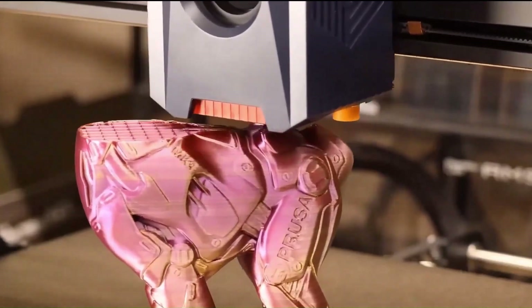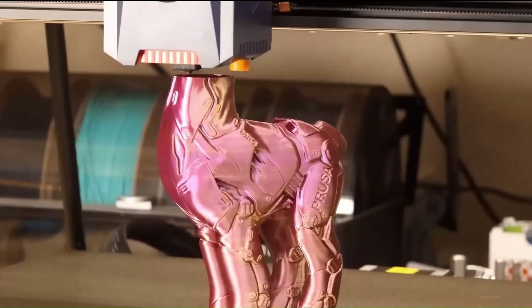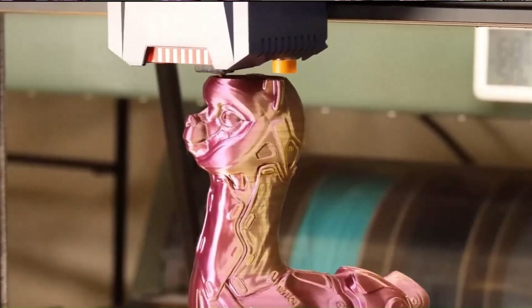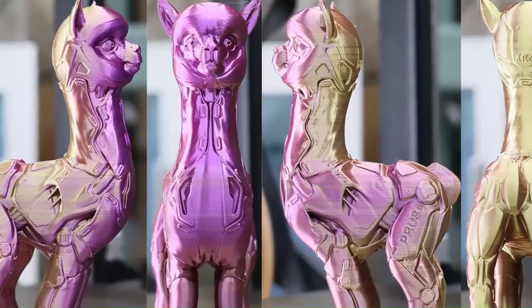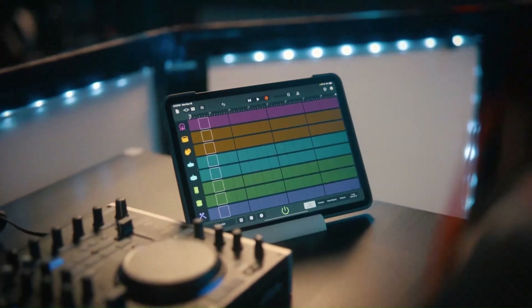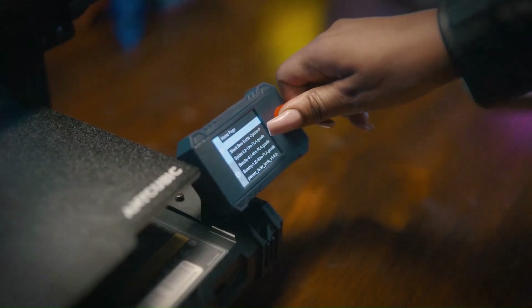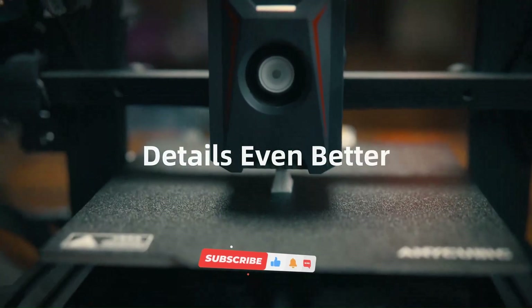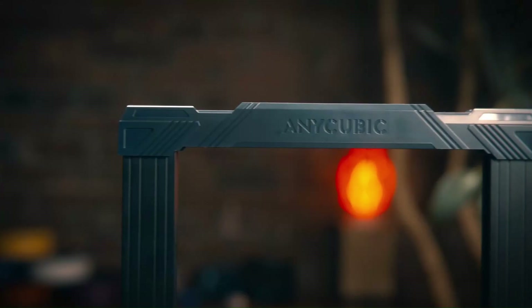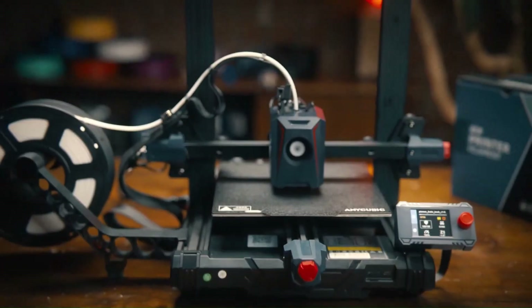Additionally, the Anycubic Cobra 2 comes with the PrusaSlicer app, offering a plethora of editing options suitable for both new and advanced users. The Anycubic Cobra 2 proves to be an excellent choice for beginners due to its affordable price, straightforward setup, and rapid operation. While it demonstrated nearly error-free output in our tests, the print quality may not be considered exceptional, particularly in terms of detailing. This aspect might make it less optimal for intermediate or expert users seeking higher precision. Nonetheless, for newcomers entering the realm of 3D printing, the Anycubic Cobra 2 serves as a commendable and low-risk starting platform, providing an accessible introduction to the technology.